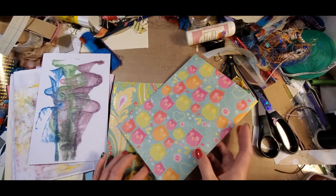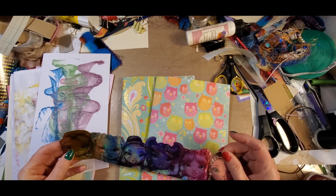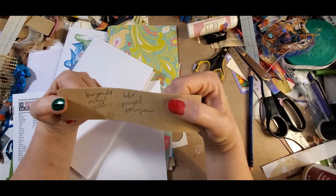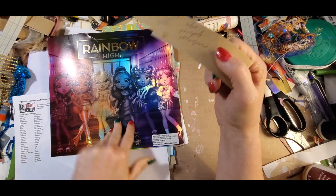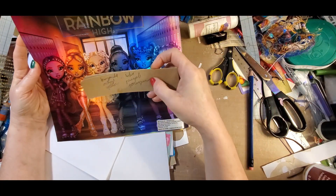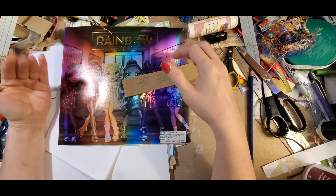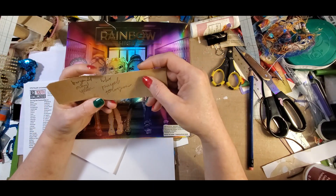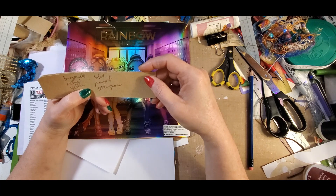I want to make sure I have all the colors of the rainbow dolls in here, but it's hard to tell. I had to look up what colors these were for the Rainbow High dolls. There are six, and I didn't realize that there were different series. So we have burgundy, orange, yellow, blue, purple, and turquoise.